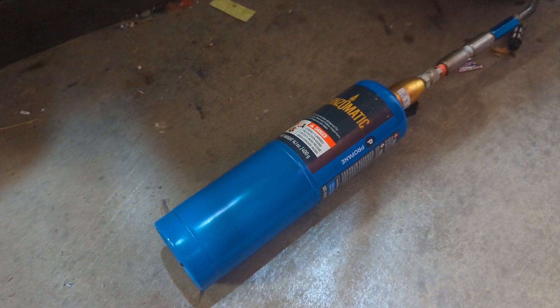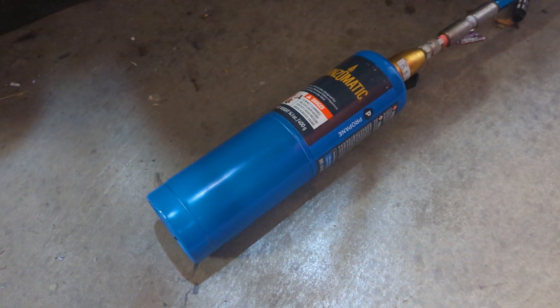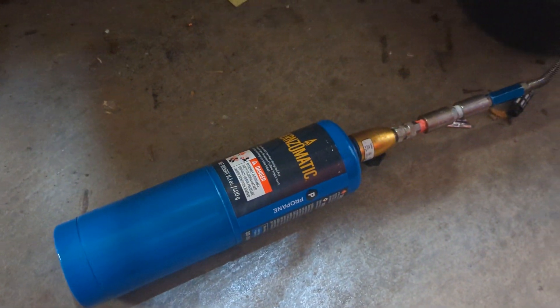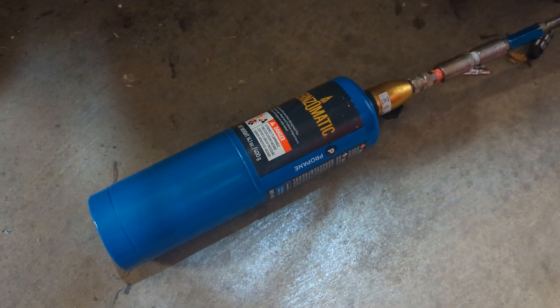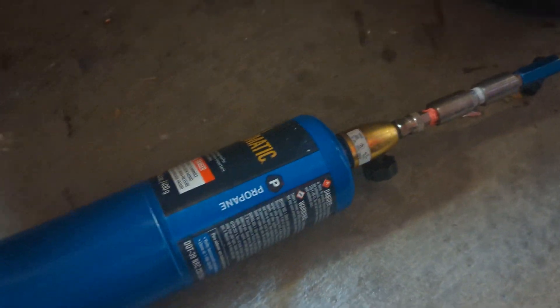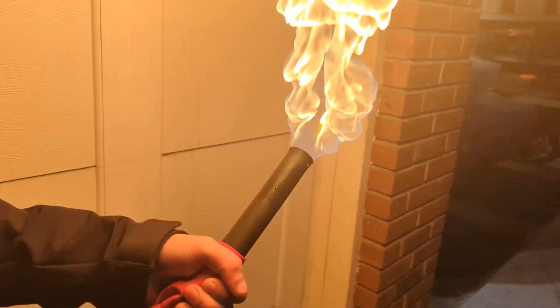You might be wondering why I wasted five bucks of propane, and the answer is I didn't. Right here I actually have a 4500 psi pump, and I'll be using it to transfer the propane from this balloon back into the tank which we already emptied. And don't worry, we'll only pressurize it to about 100 psi. Let's turn it on. And look at that — almost all the propane has been put back in the tank. This is the rest of the propane.